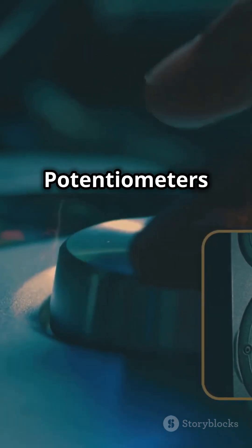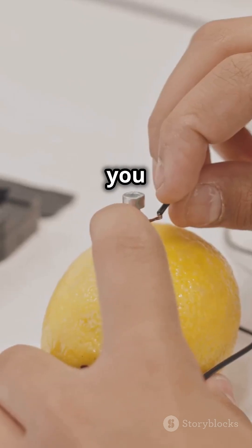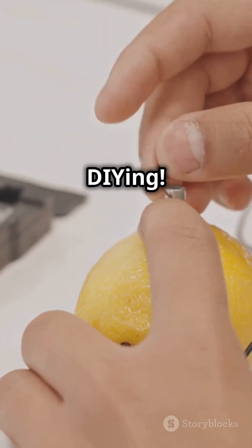So there you have it — potentiometers for tuning voltage and variable resistors for adjusting resistance. Now you know the difference. Happy DIYing!